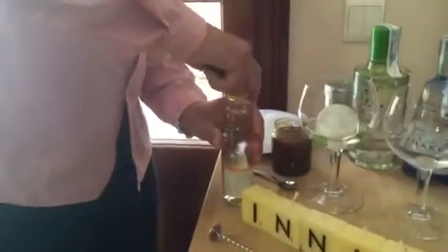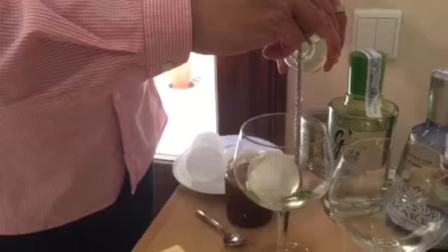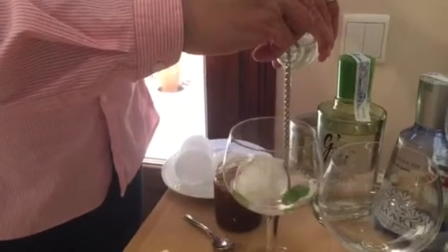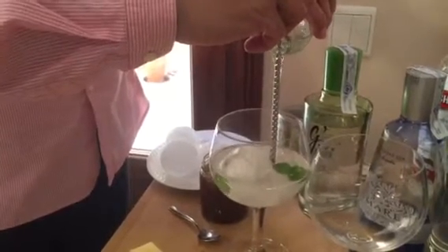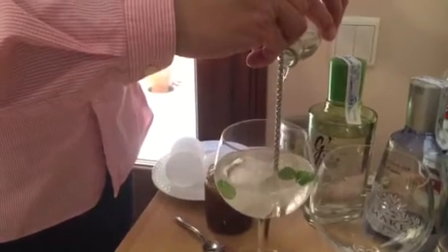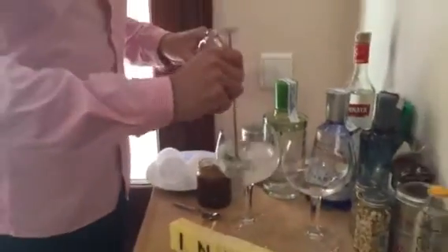Very important: good quality tonic. Get a bar spoon and gently pour it down the spoon. Gentle stir, and you have a beautiful gin and tonic.